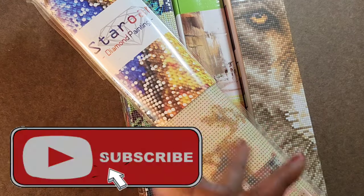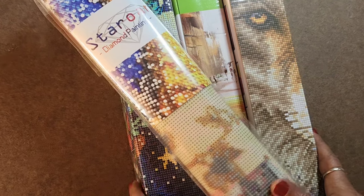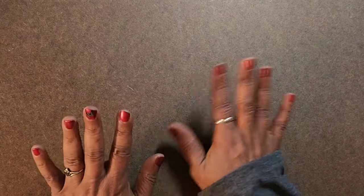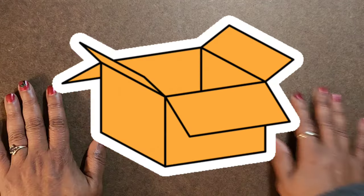I'm Kelly Renee. This is Sharing Our Shine and today is February the 10th, 2024. I am doing an unboxing this morning — a specific unboxing: my retail therapy unboxing. I visited a few stores locally over the course of the last couple of months and I acquired just a handful — four diamond paintings that I want to share today.